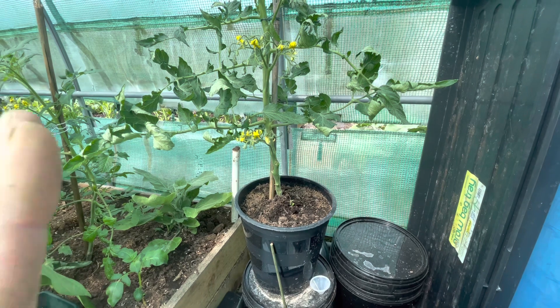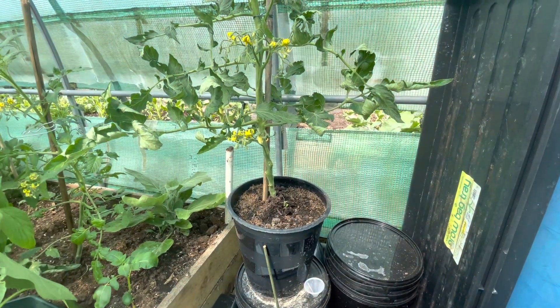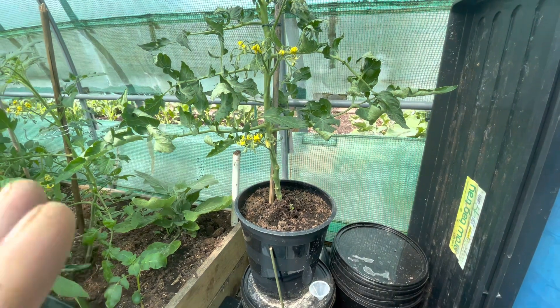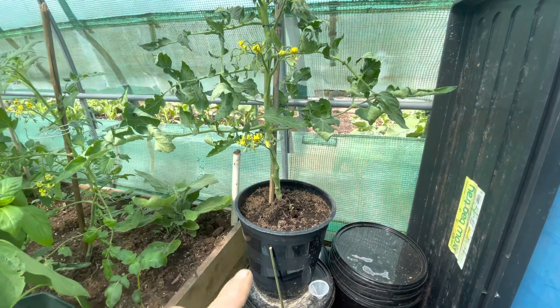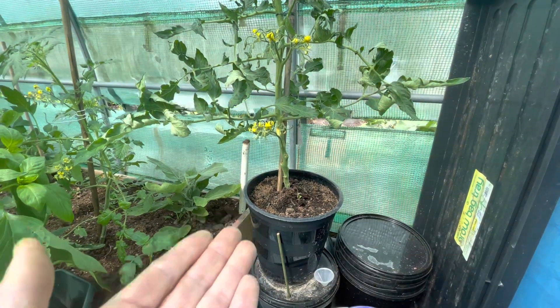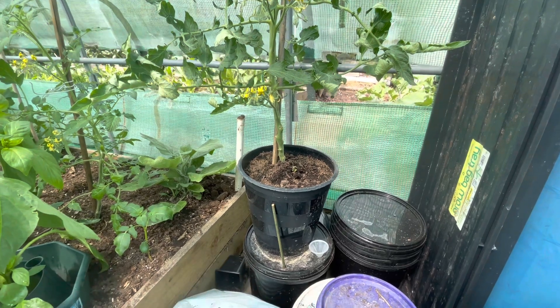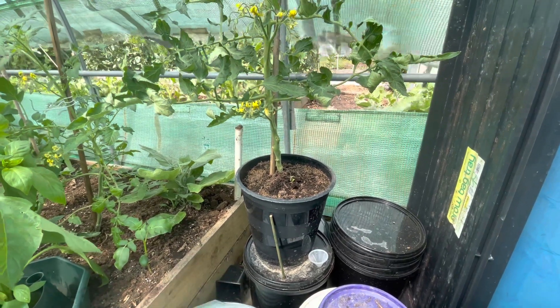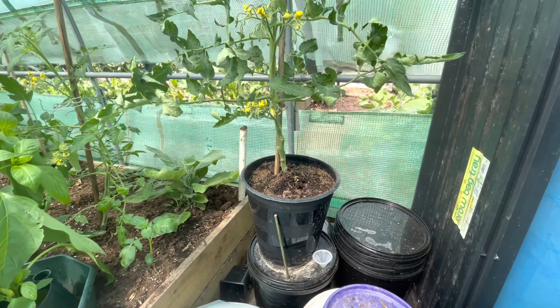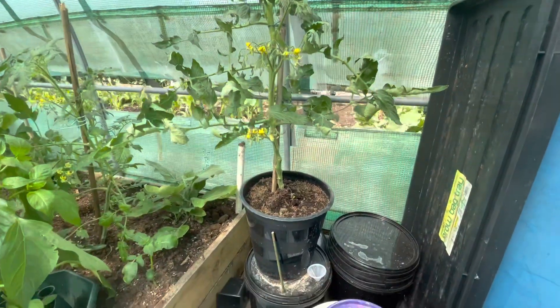Isn't that fantastic? If you went on holiday for two weeks, you wouldn't have to worry about watering your tomatoes because they take up water as and when they need it through the capillary action of the cloth soaking in the water underneath the bucket — all for less than five quid. These containers were free, as you can see from the previous video.